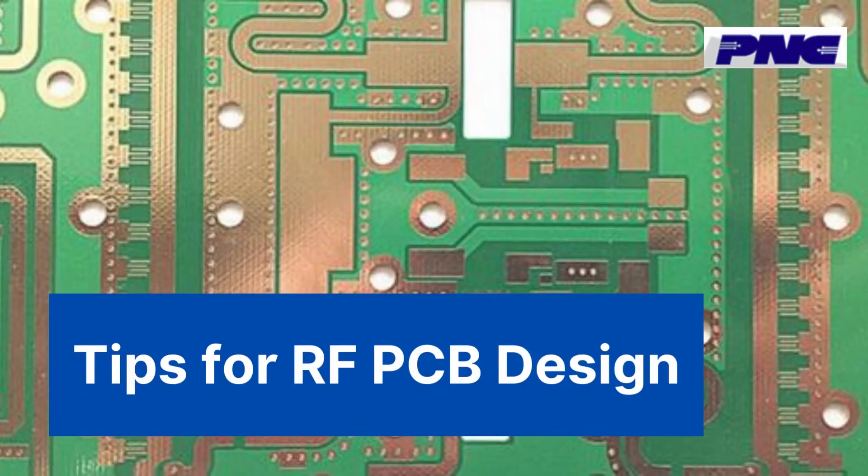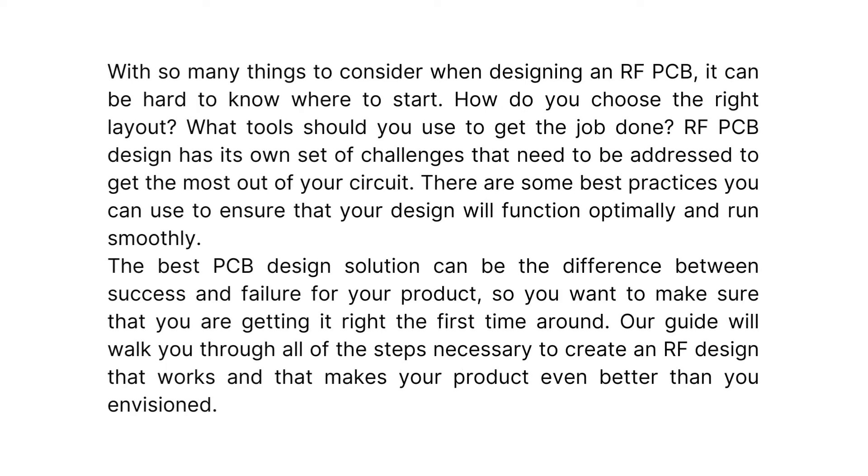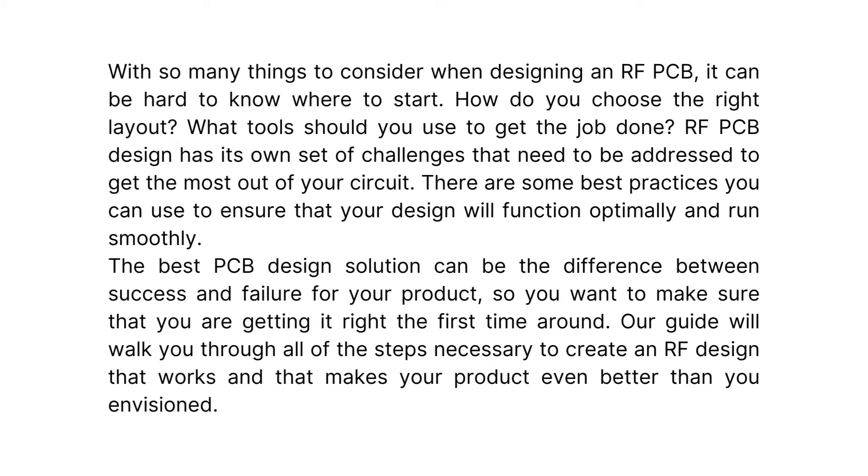Tips for RF-PCB design: with so many things to consider when designing an RF-PCB, it can be hard to know where to start. How do you choose the right layout? What tools should you use to get the job done? RF-PCB design has its own set of challenges that need to be addressed to get the most out of your circuit. There are some best practices you can use to ensure that your design will function optimally and run smoothly.